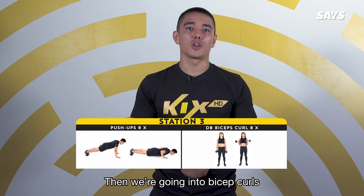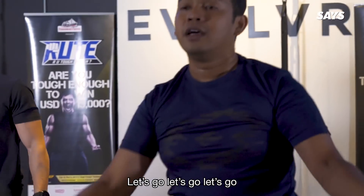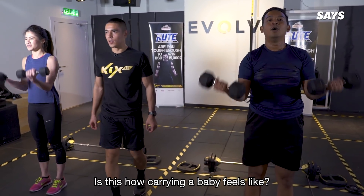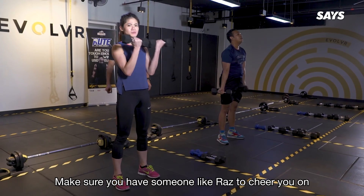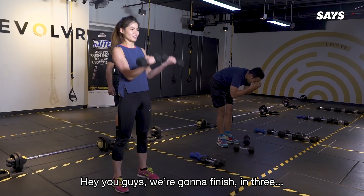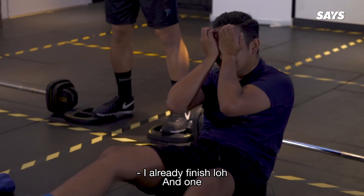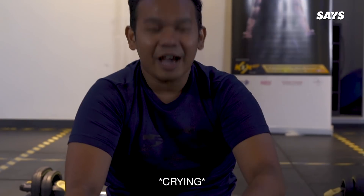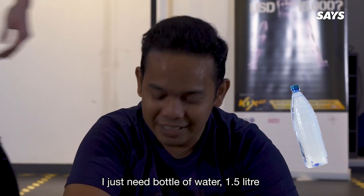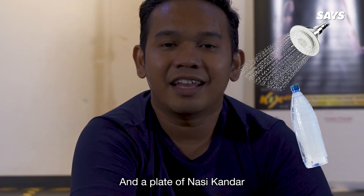And then we're gonna go into bicep curls. Let's go, let's go, Raz — body up straight! How caring for a baby feels like. Make sure you have someone like Raz to cheer you on. You can look at him and you're like, I can do that. Okay you guys, we're gonna finish in three, two and one. I've already finished though! I'm not crying guys, I just need a five-liter bottle of water, and then a long shower, and a plate of nasi kandah.